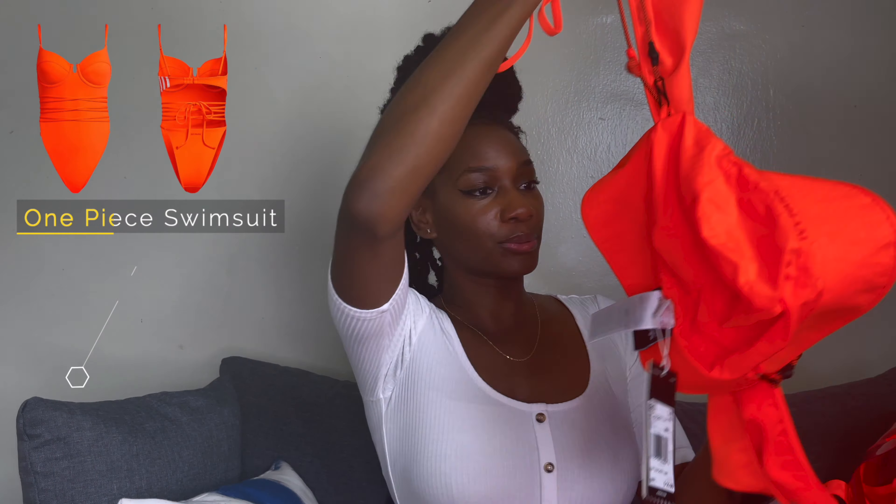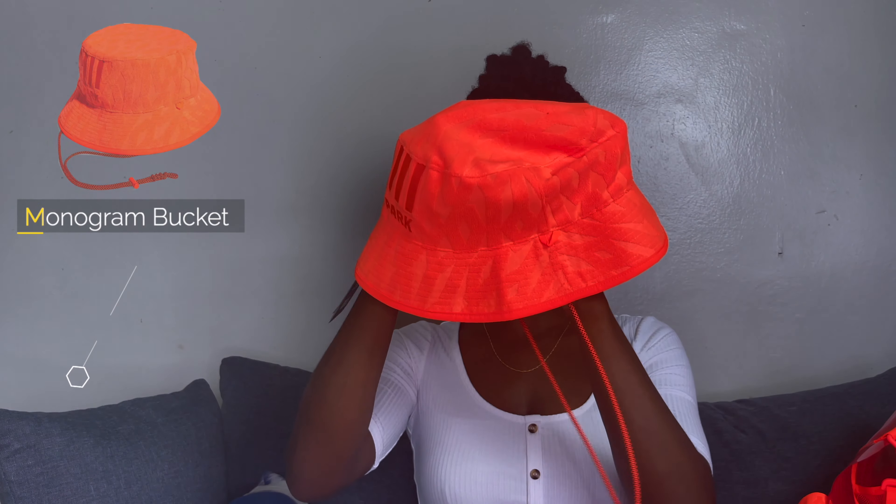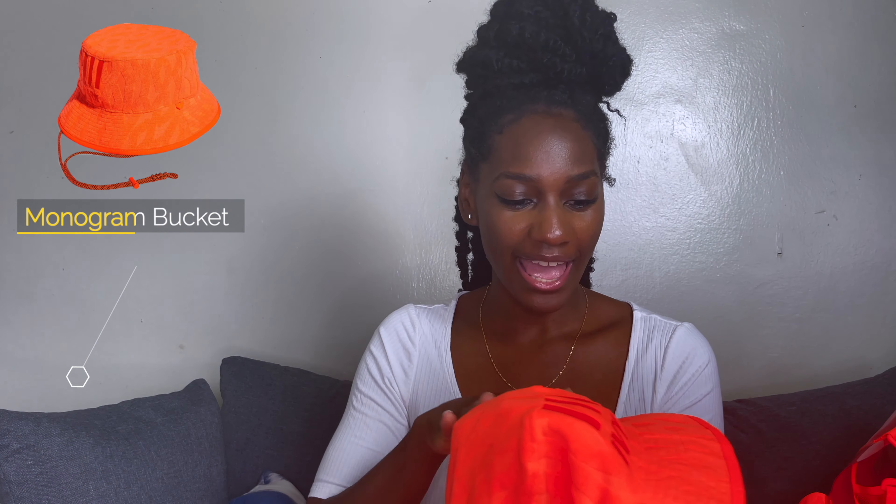I think I'm just a fanatic — like it's the fan in me — because it doesn't make sense to buy all of this stuff. Where am I wearing it to? But I did shop the Flex Park.